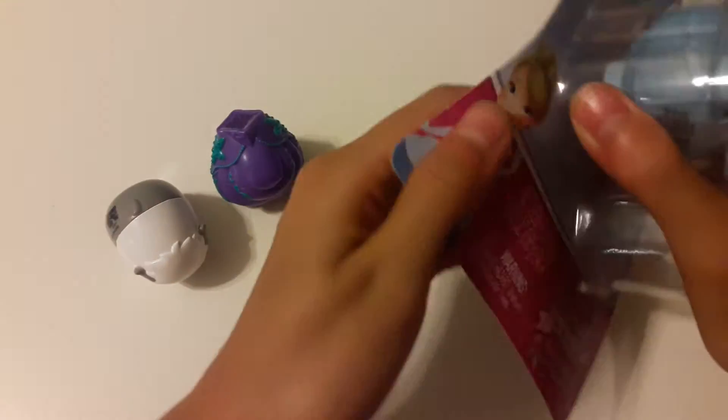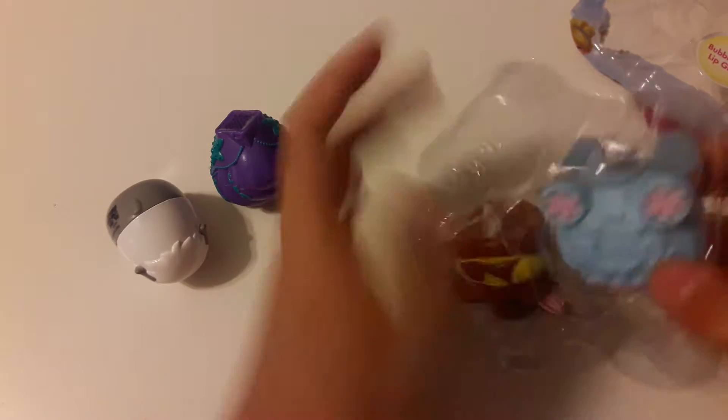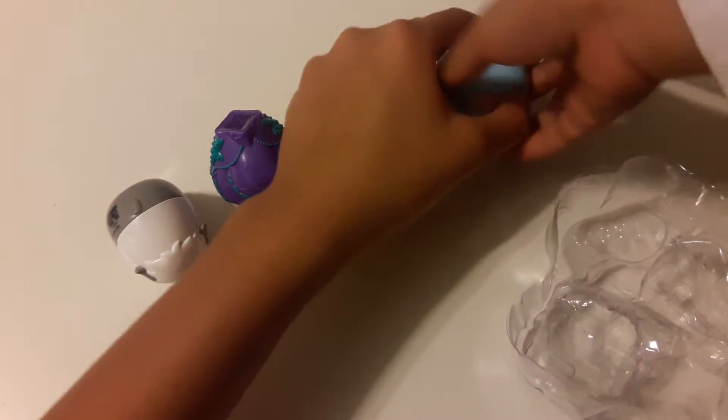We actually did a review on the Princess Little Kingdom toy before. These are quite easy to open actually. On the Cinderella one, right here — look.